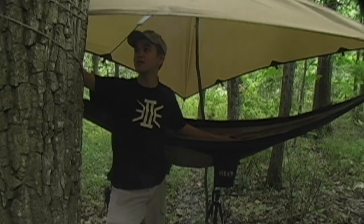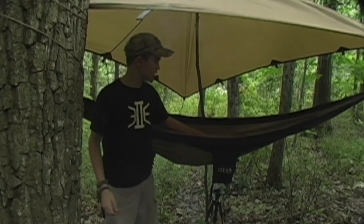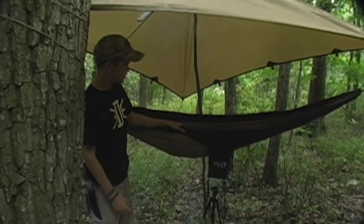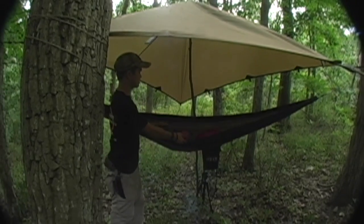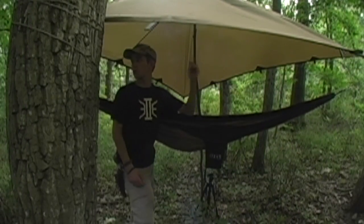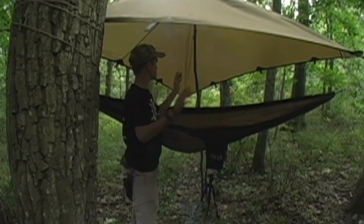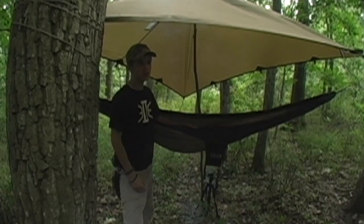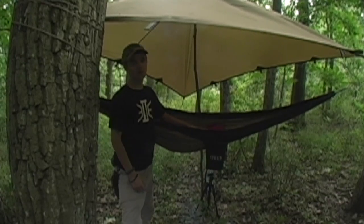I'll show you what I'm sleeping in this weekend. Went and hung the hammock under a 9.5x9.5 tarp — just an ENO single nest, then an MMS green bag. Got two bungee cords on each corner for sort of a diamond effect, and then two stakes with lines going out off the other corners. And it should keep the rain off.